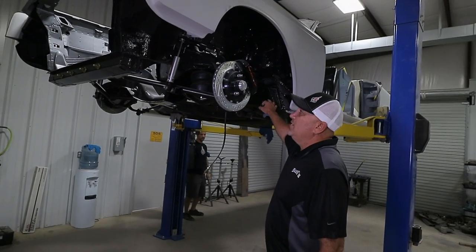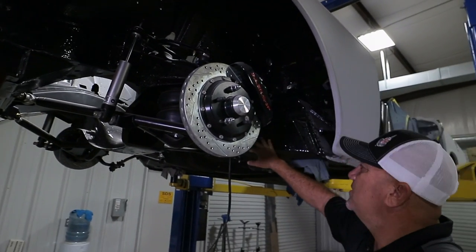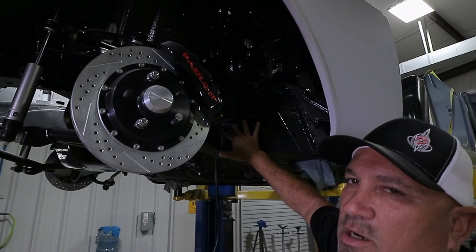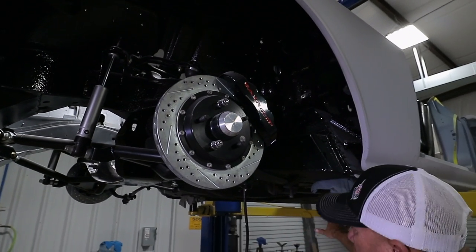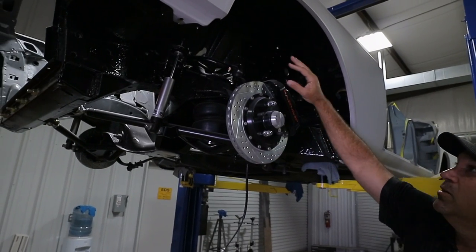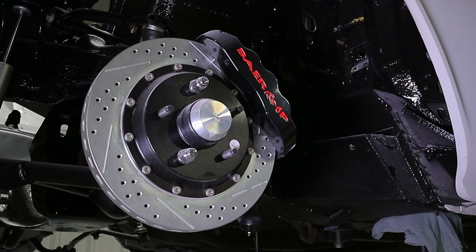What we've done underneath here is we've put a two-part product called TOF, which is kind of a mix between a paint and an undercoating. I like it a lot better than the undercoating, and it's also going to give us some sound protection and sound deadening. As you can see, it's all along the underneath side of the car, as opposed to painting everything in here to match the outside of the car.